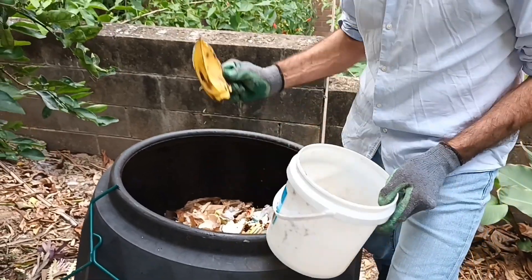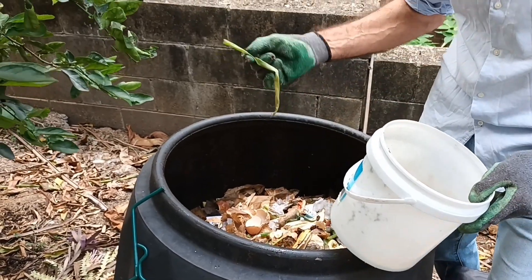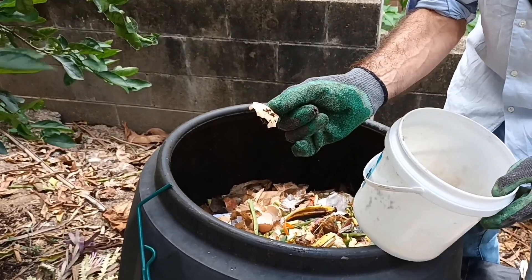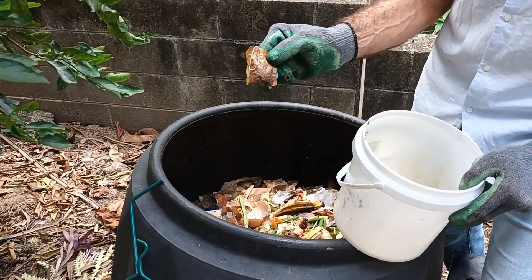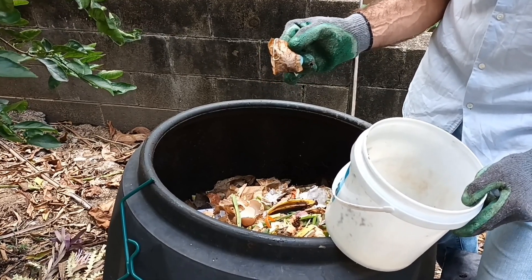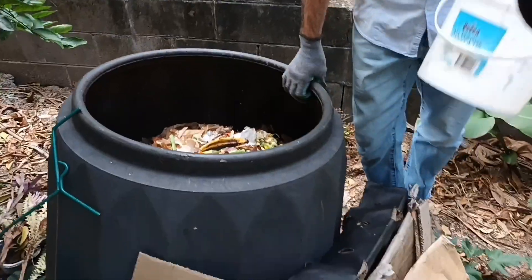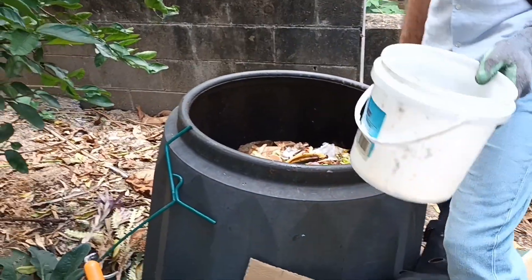We've got some banana peel, some peelings, eggshell, and tea bags. Tea bags are interesting — you need to make sure they don't have plastic in them, as some tea bags are actually made from plastic, not paper. This type is made from paper, which is fine. Plastic will not break down in a composting system. So I'll put in my half bucket of food scraps.